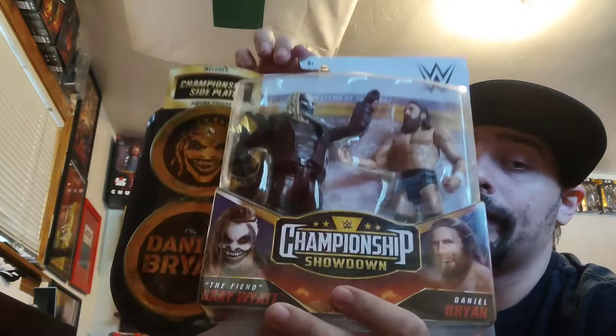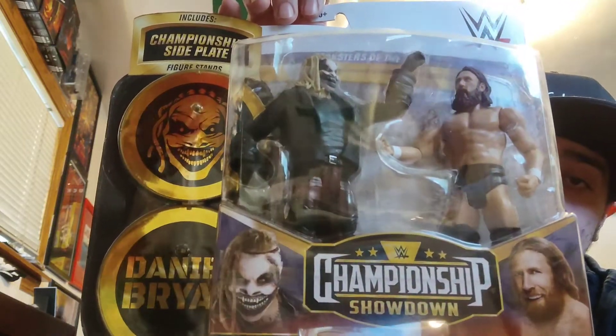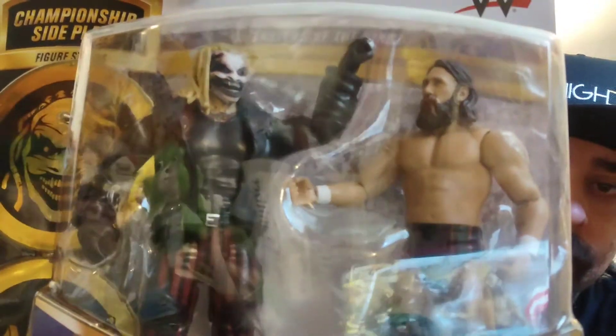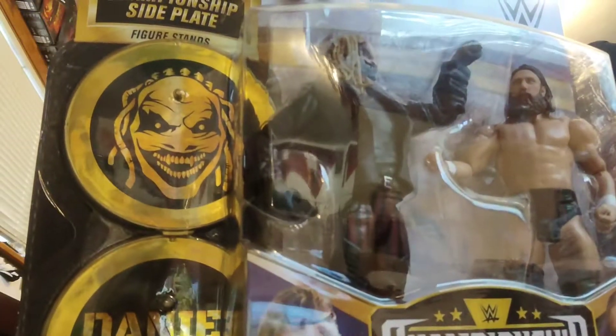Normally I keep these things in the packages, but I'm thinking about it — I'm so close to doing it — I may take this one out of the package just to display them. I picked this up at my Walmart the other day. Look at that. That's the Fiend and Daniel Bryan. So that's nice.